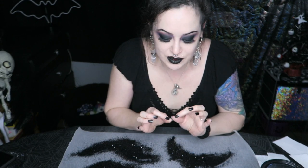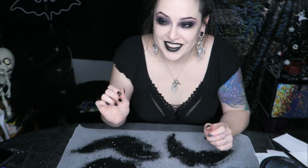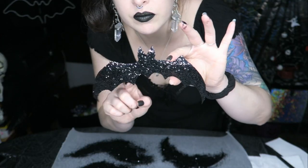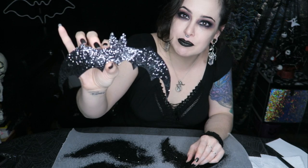These will be dry in just a few minutes and then all the extra glitter will go back into the container. These are dry — oh my goodness, it just makes me happy. Look at those sparkles! Look at them!